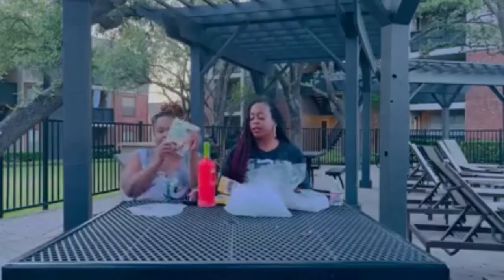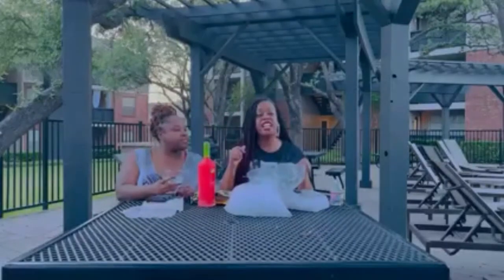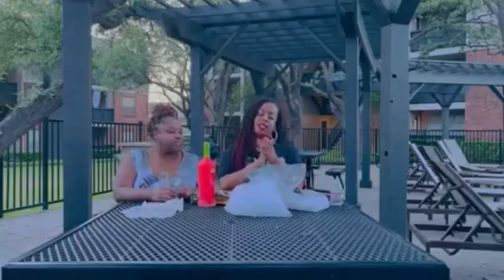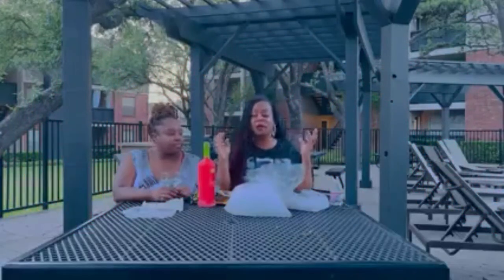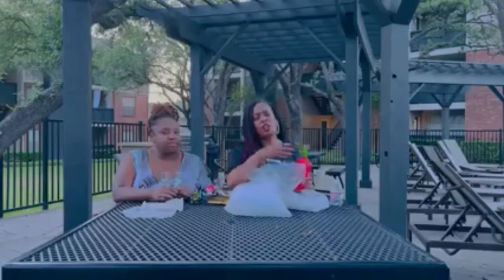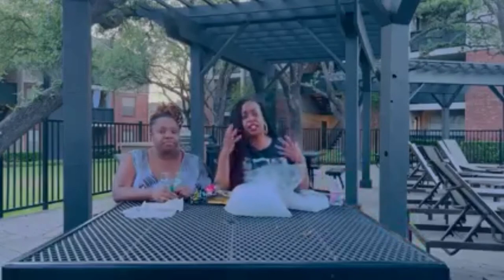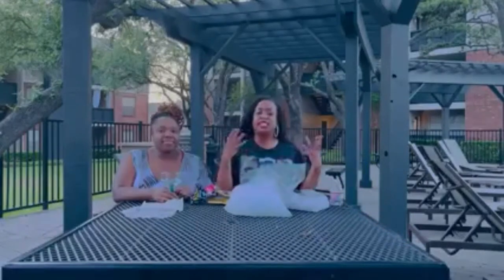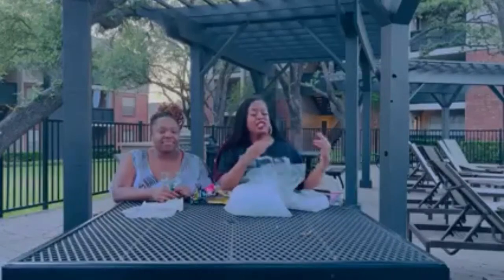For us we're going to use gummy bears, gummy worms, and pop rocks as a garnish. You're also going to need dry ice. Now the thing to know about dry ice is it can burn, so I wouldn't use my bare hands with it. And you'll need whatever alcohol you want — I'd use some type of juice and then vodka or whatever alcohol you prefer.